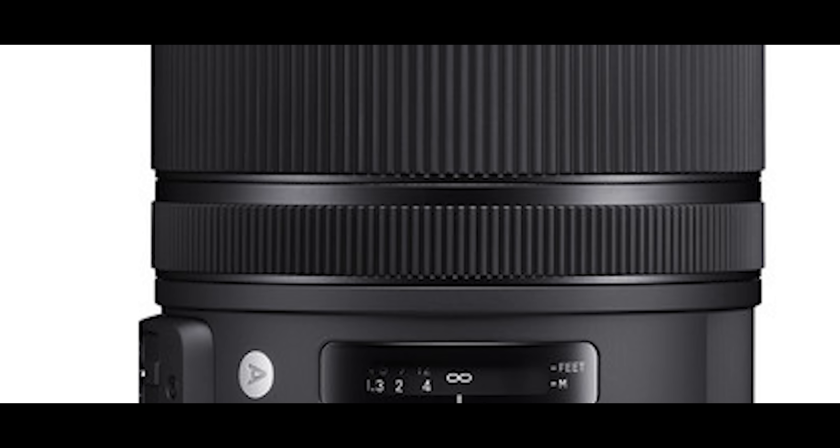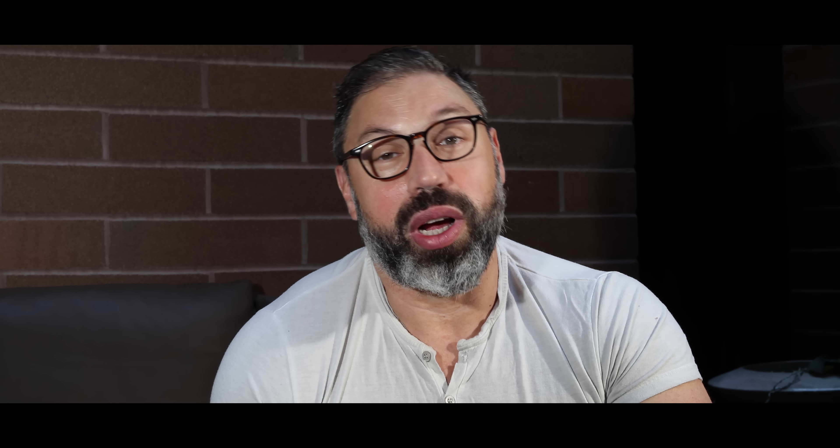Comparing this lens to what Sigma has just announced — the 24 to 70 — we're seeing a big improvement in lens quality and speed delivery. VR, which is vibration reduction in Nikon terms, or vibration control as Tamron calls it, is a key factor. Right off the bat, Tamron is going to cost about half the price of Nikon, which sells in the $2,400–$2,500 range versus the previous Tamron at $1,299.